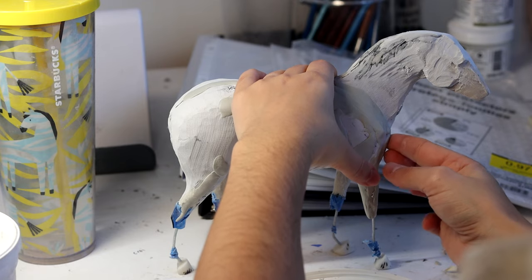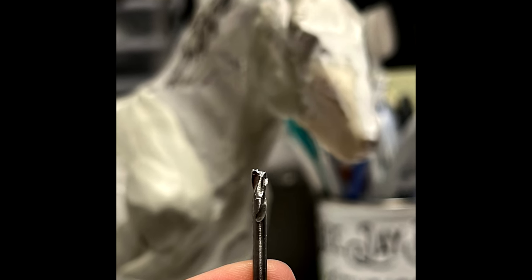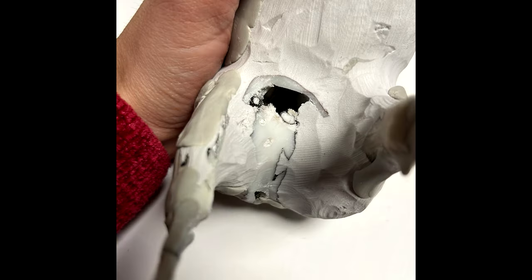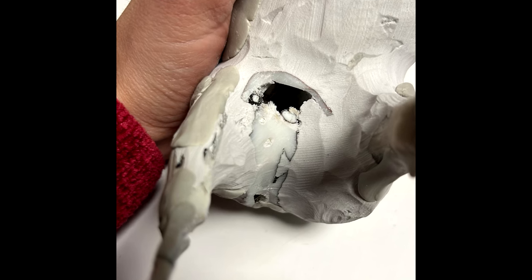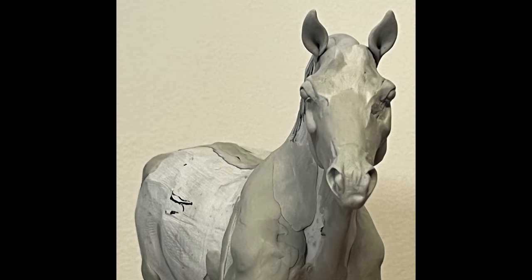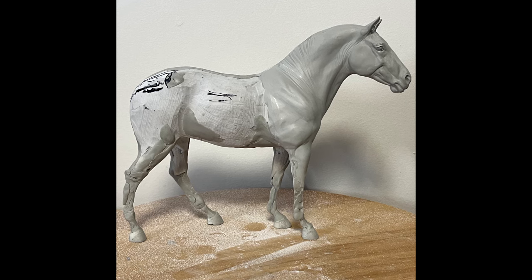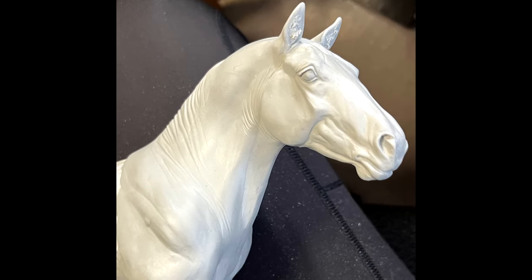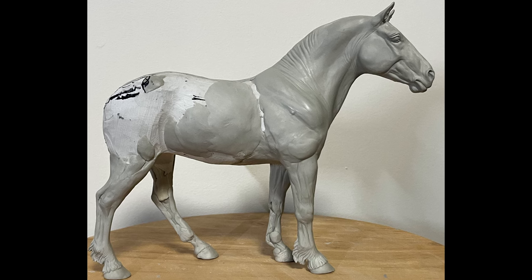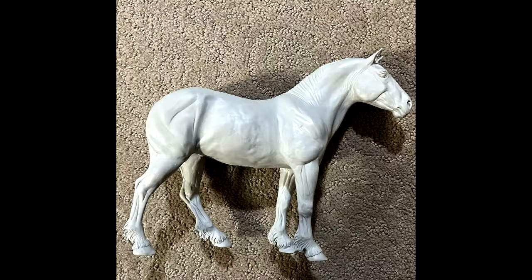I just started blocking it all out with Magic Sculpt clay. Somewhere along the line, he ate my drill bit. I'm not sure what I was doing. I also found a hole, and I was feeling frustrated, so why not put a Canadian dime inside this hole? I did not film any of the sculpting — basically, you just sculpt a horse. I start with the head so that I like it enough that I want to finish it, not the body. His head I really, really liked. His body was a struggle, but considering where we started, I would say that this is not bad.